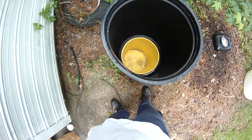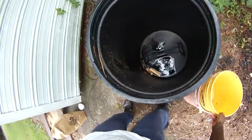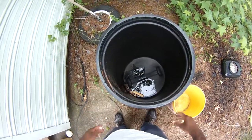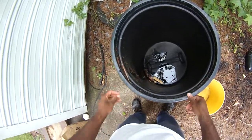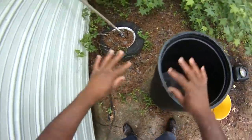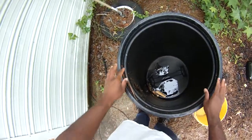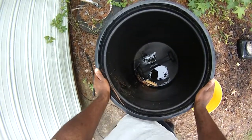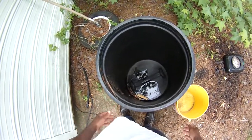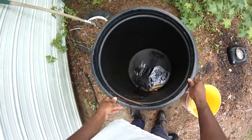Here's the barrel we're going to use — it's got spider webs in it, haven't used it all season. It's a black barrel. We're going to use the black barrel because it'll keep sunlight out. We'll rinse this out and keep it up here on the upper end of the property. The reason I want to keep it up here is because this stuff will start stinking after a while and I don't necessarily want it sitting by the house.